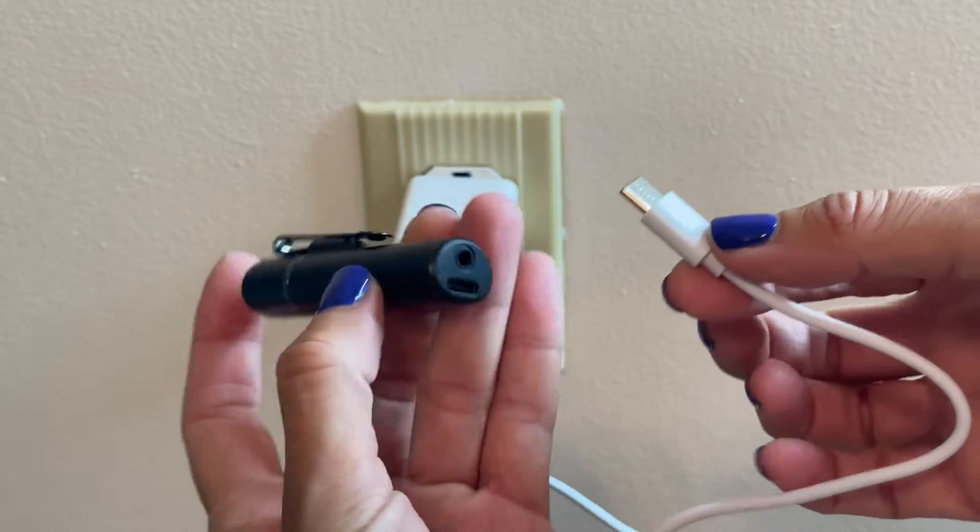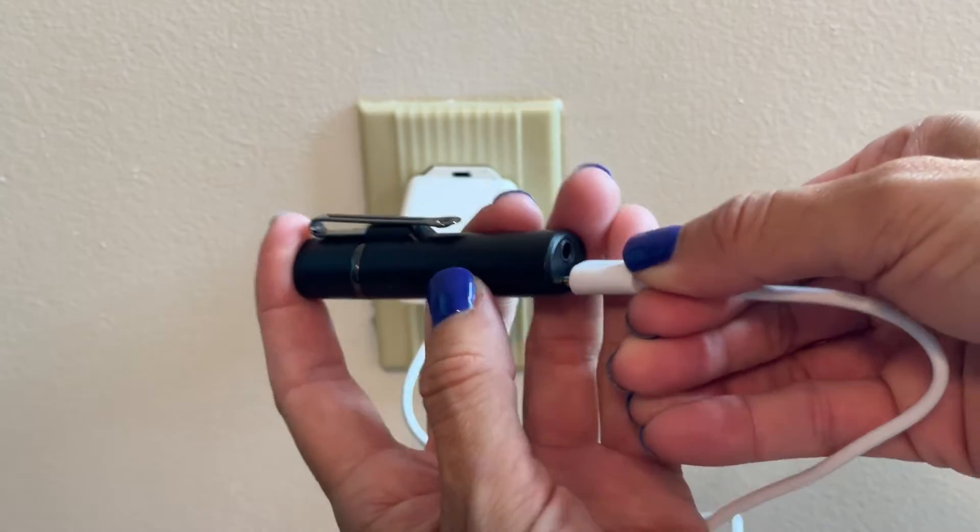Again, you can hold it or clip it — however you want to do it. Charging is super easy: you get this little USB cord and it goes right into the bottom. Once you plug that in and charge it, this thing is going to go for a really long time without needing to charge again.